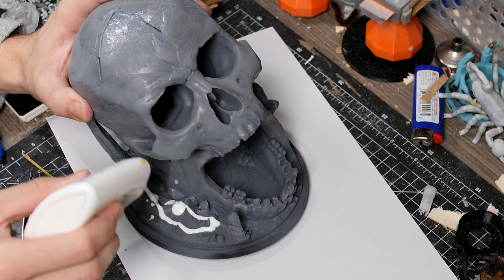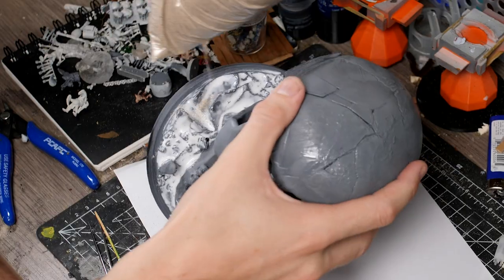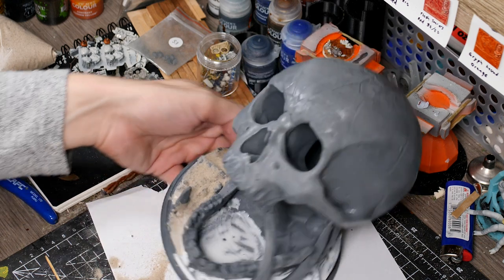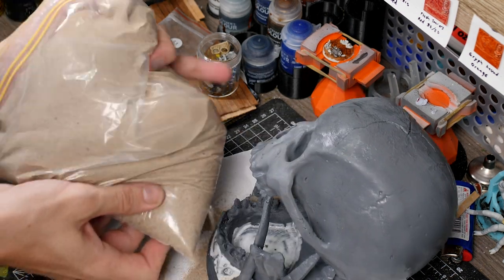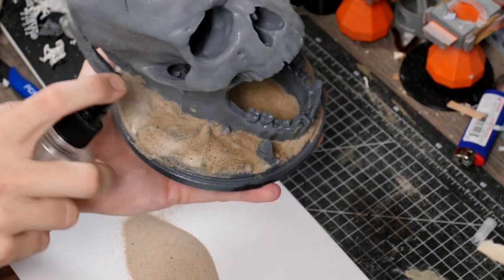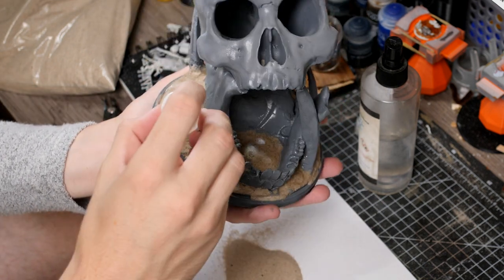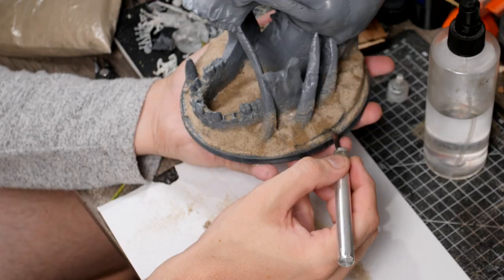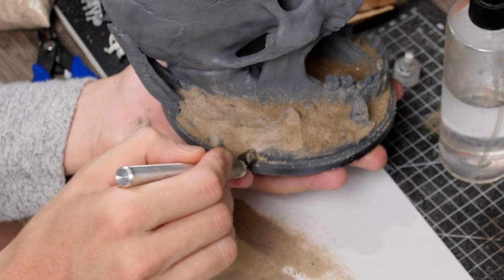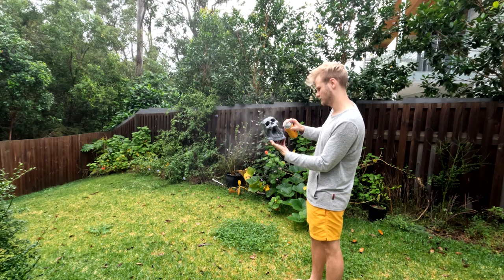Next up was to add the first layer of basing. I went around with a heap of PVA glue over all of the base and then covered it with sand, making sure to repeat this over everywhere that I want to look like an earthy base. Once I had this everywhere I gave it a good soak with isopropyl alcohol before coming in with some watered down PVA glue to seal everything exactly how it is, and quickly scraping away any excess before this dries rock solid. Then we're back outside for another coat of grey primer.